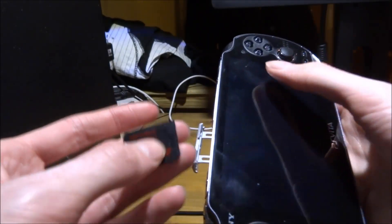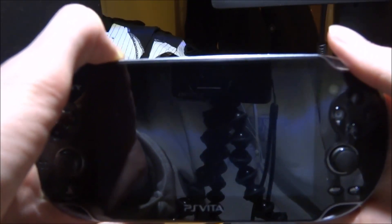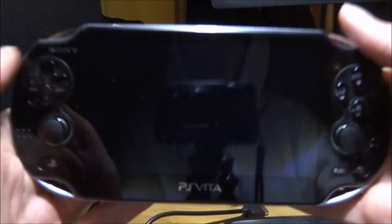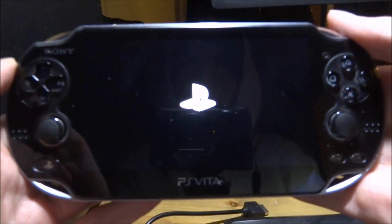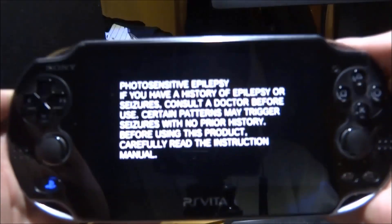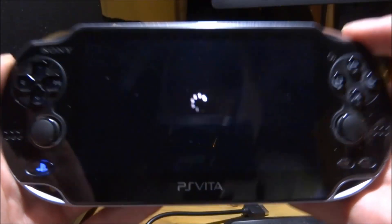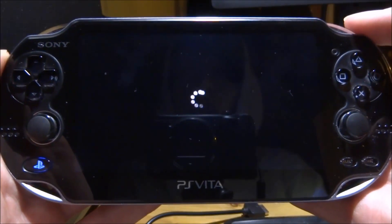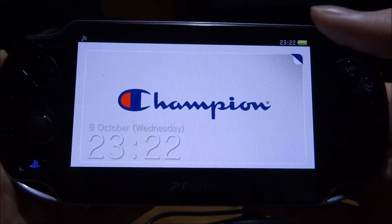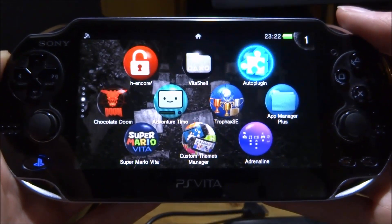We're going to go ahead and remove the SD card to start off with. When we power it back on, we don't actually need to run our custom firmware — we can leave it as it is. People use this to hack their PS Vitas, so they won't have custom firmware in the first place. If you're watching this and you don't have custom firmware, that's completely fine — just leave it on the home screen.